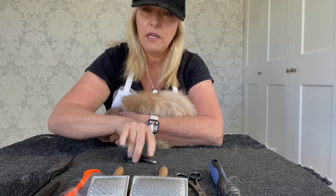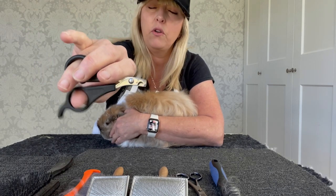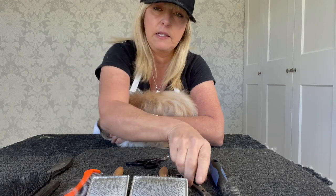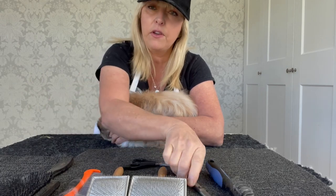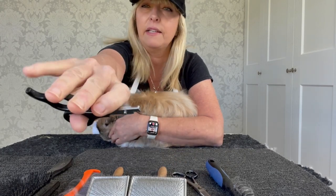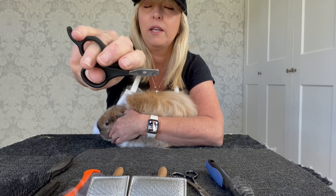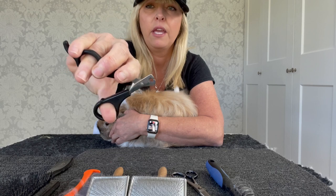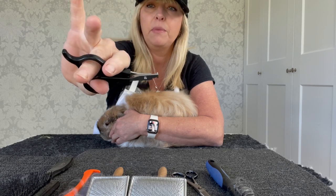If you turn them the other way, that's incorrect — you've got them upside down and they won't work as well. The same goes for the scissors: they come with a finger rest for your little pinky, exactly like that. Any scissors or clippers with a finger rest — that rest is meant for your pinky so you can move your thumb while the rest of your fingers are supported. It's not meant to be used the other way.